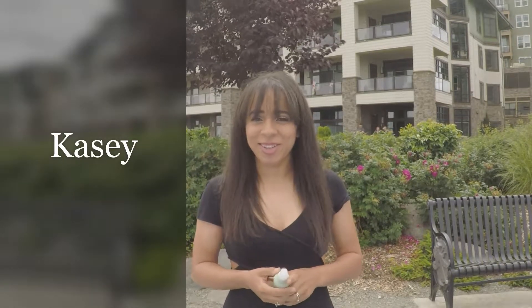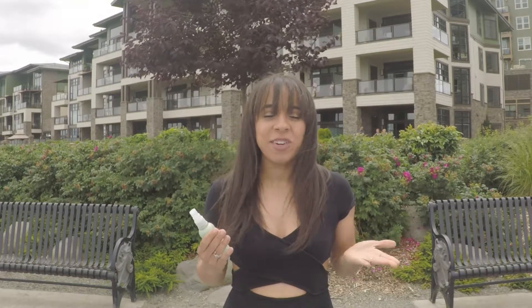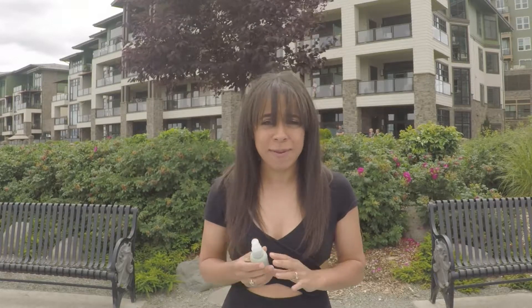Hey everybody, it's Casey at the Intaglio Salon. If you're new to our channel, please make sure you go ahead and hit follow, like, and subscribe so you can be first to know when we're releasing these little videos for you. I wanted to take a field trip today because it's really nice down here, but it's really windy and brighter than I expected, so bear with me.